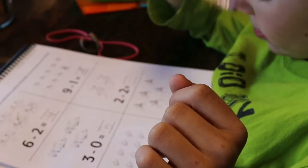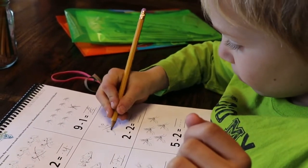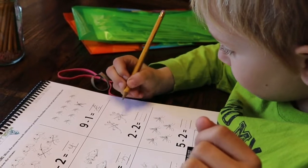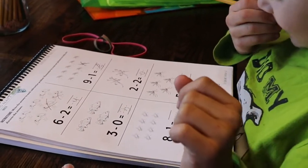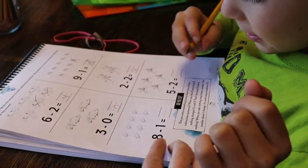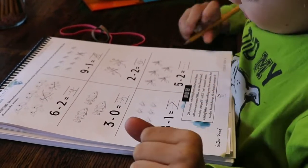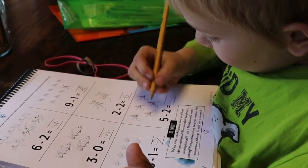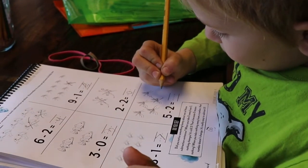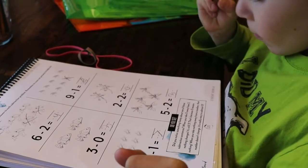Alright, how about this one? Can you read that one? Two take away two. How many is left? You're getting it. Alright, what about this one? Three take away one is... You already know that one? Five take away two is... How many is left? Good job.